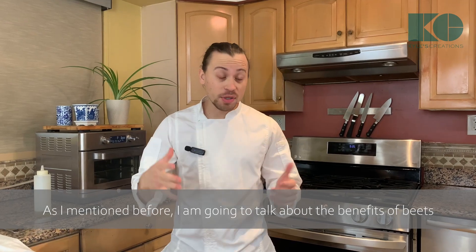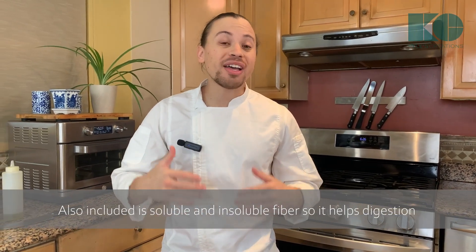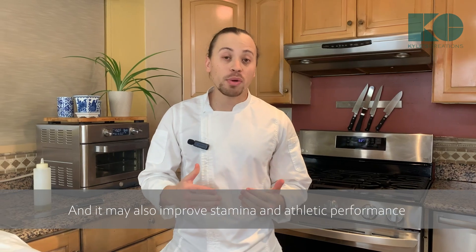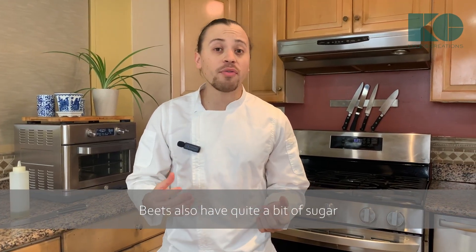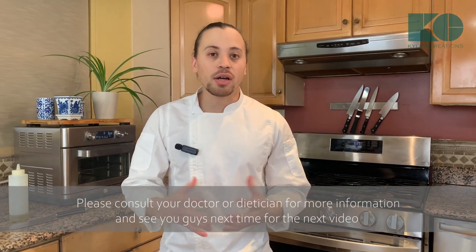As mentioned, let me talk about the benefits of beets. Beets are wonderful and rich in vitamin C and antioxidants, and also include soluble and insoluble fiber, which helps digestion. Beets have also been proven to help the heart, lower blood pressure, and may improve stamina and athletic performance. Beets also have quite a bit of sugar, so if you have any health concerns or issues digesting foods with a lot of sugar, please consult your doctor or dietitian for more information. See you next time!